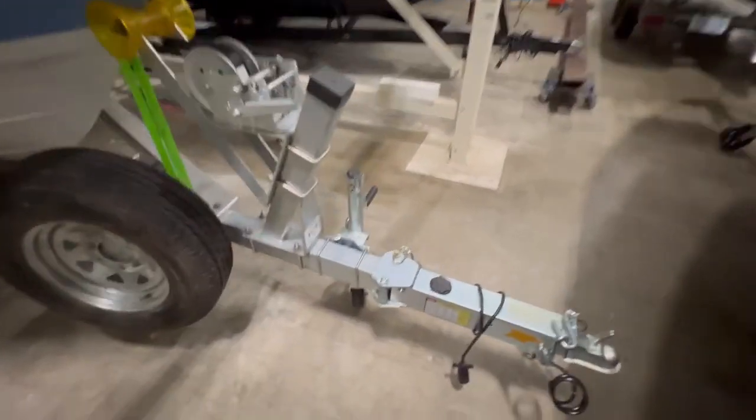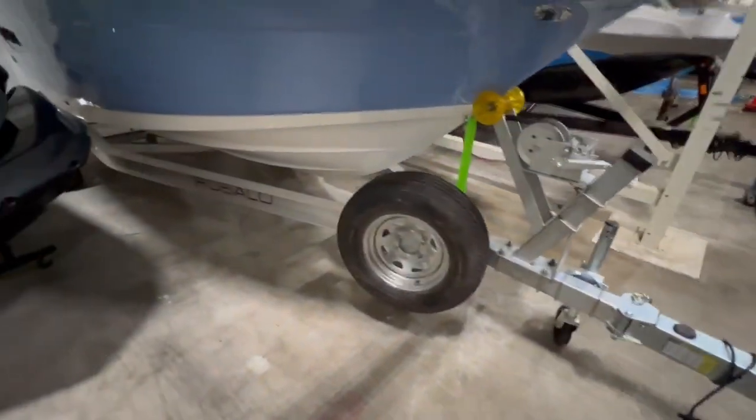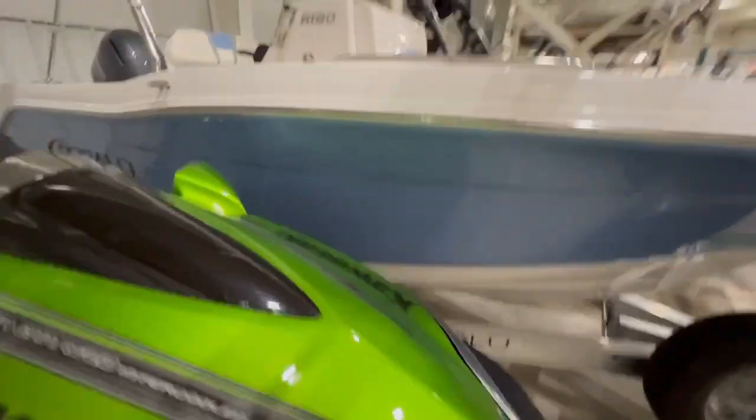Starting at the front of the boat, we have a swing away tongue, standard on all of these trailers from Coyote. This is an aluminum trailer with galvanized wheels, which makes for a very durable, long-lasting product.